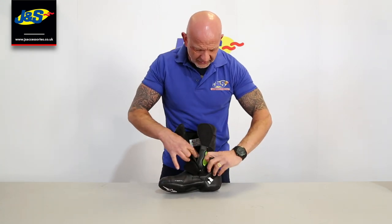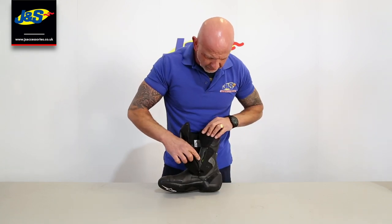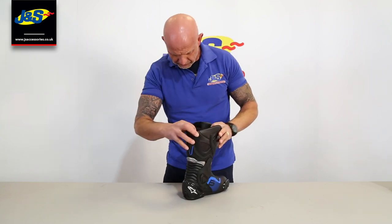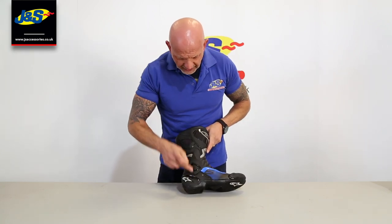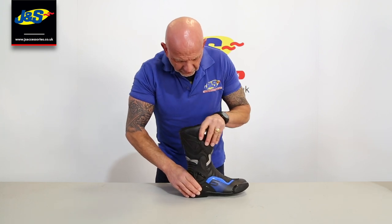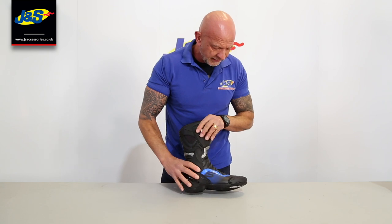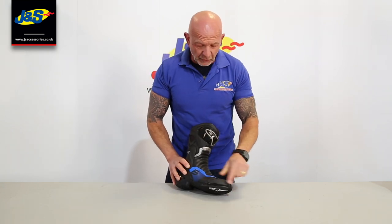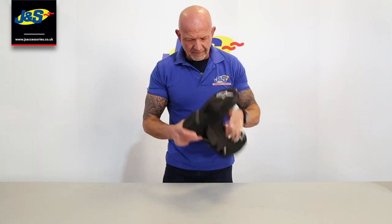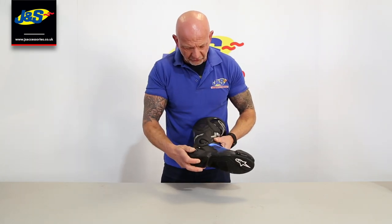Opening it up inside reveals the Alpinestar patented ankle protector. Going around the side, you've got the torsion bar, which allows flex and yet movability, strength and support in and for the ankle. Protection around the back of the heel. Removable toe slider, as you'd expect, gear change protector, sports sole there with shank reinforcement on the sole itself.